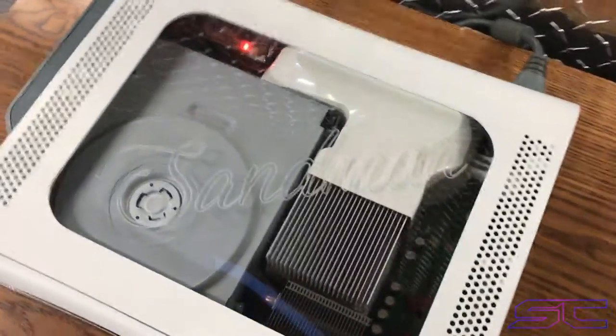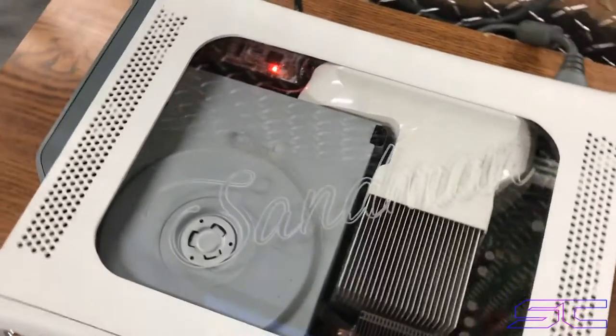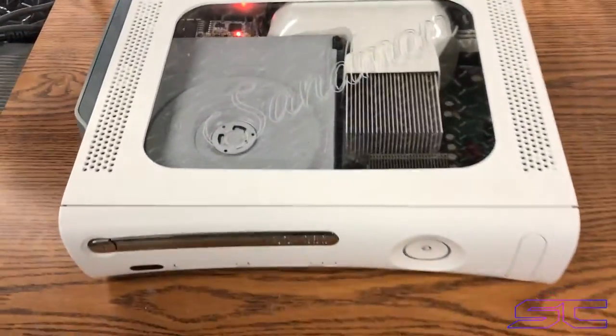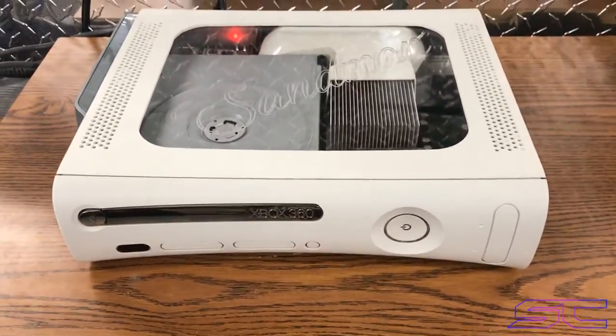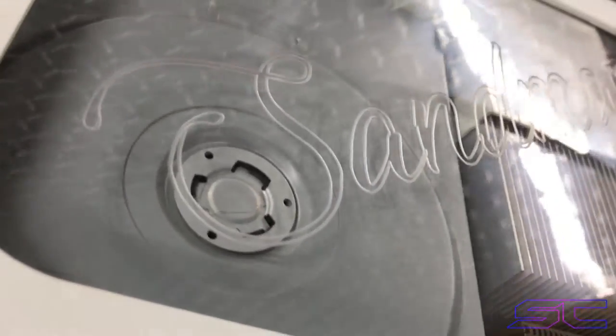Oh guys, what is up? Davis here. This is the Sandman console. You guys have probably seen this on my Instagram — I'm not sure if you keep up with that or not — but I have posted it and it is just so nice. This console is so nice.